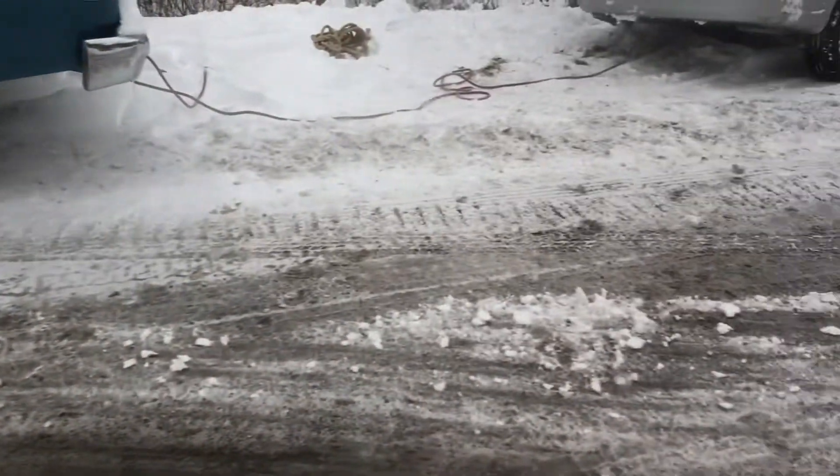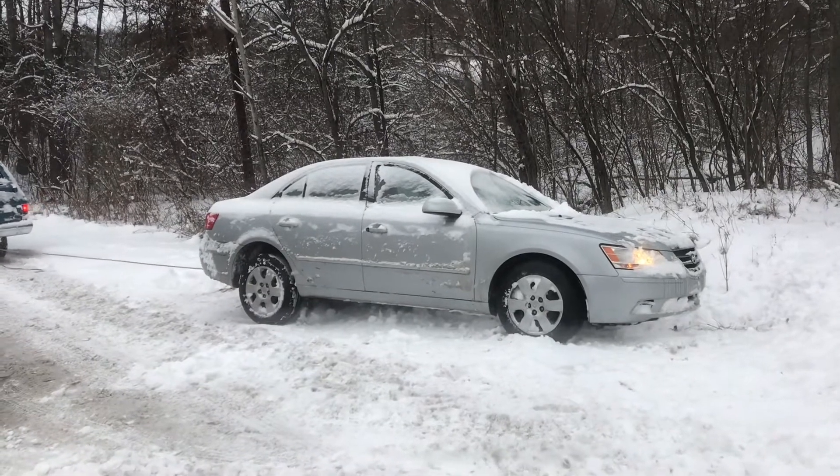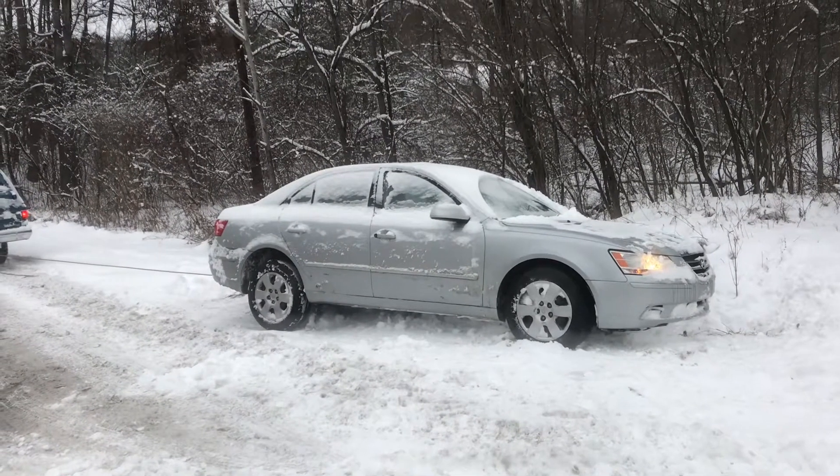Usually this works, but this morning it didn't. When I tighten up the rope, you'll just see it snap right off. In fact, I thought the whole rope snapped. When it tightens up, you'll see it just release.